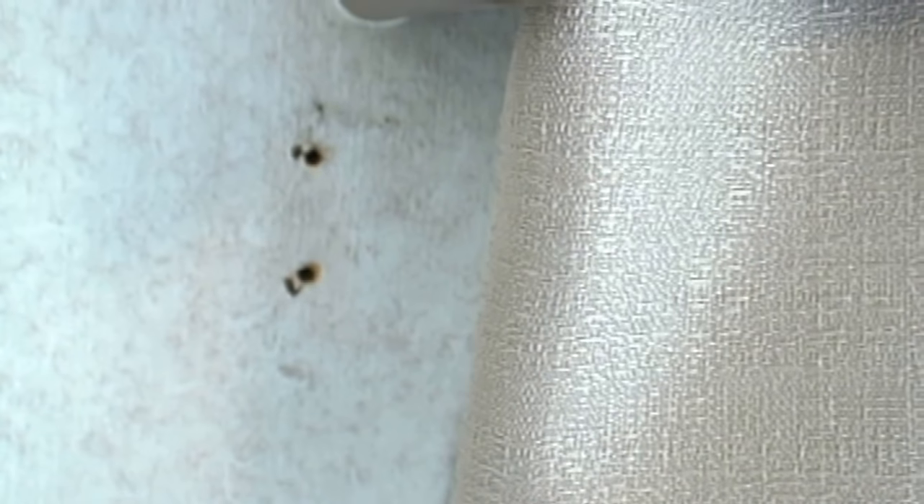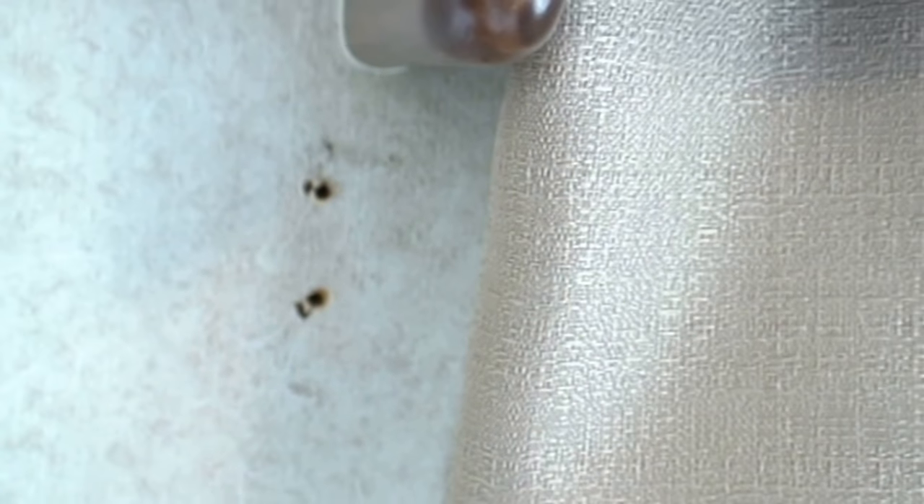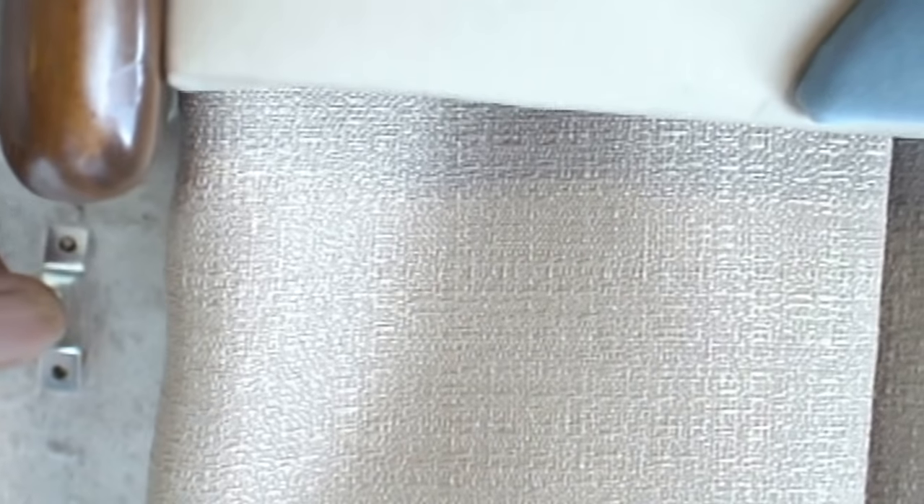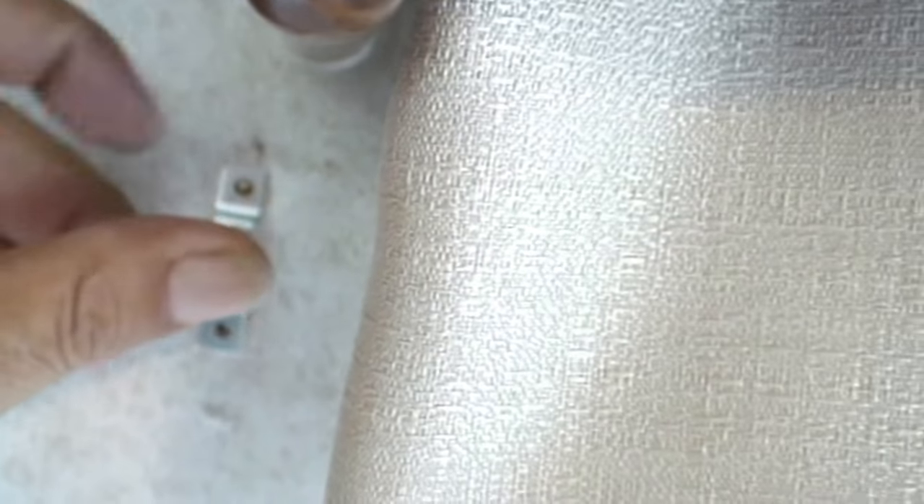These two holes almost match the curtain rod bracket — wow, that's a perfect match. That's great.